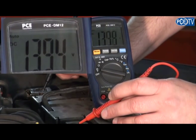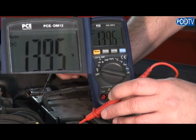As you can see, when the engine is running the generator has a voltage of 13.9, which is good for this car. When the engine is running the generator should have a voltage between 13.7 and 14.2 volts.